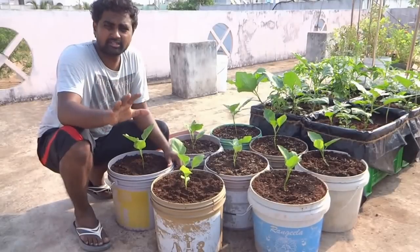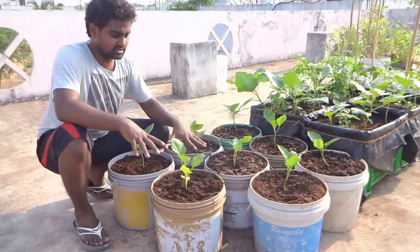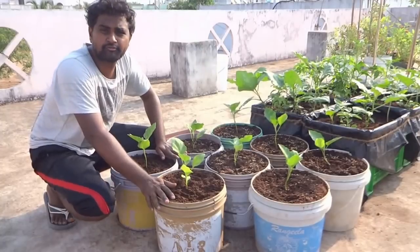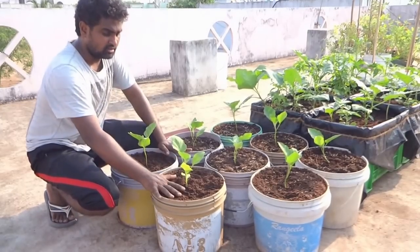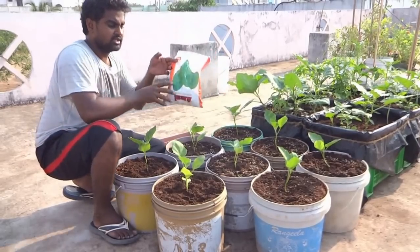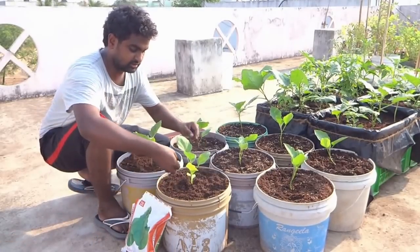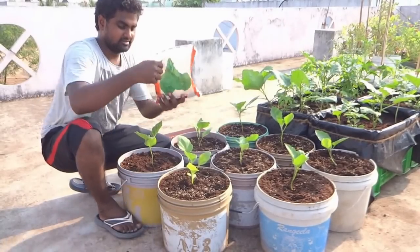Now I will show you a very simple tip here. These are all eggplants, the aubergines, that are growing in these buckets. It is a very small bucket, probably about 12 to 15 liters in capacity. This bucket is enough to grow aubergines, but what I am also doing is introducing some spinach — that is palak — all around these aubergines.